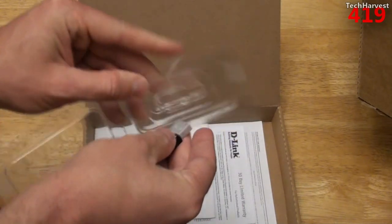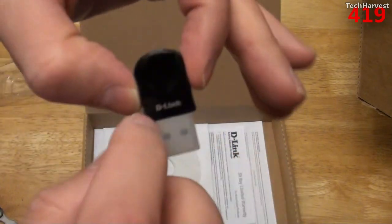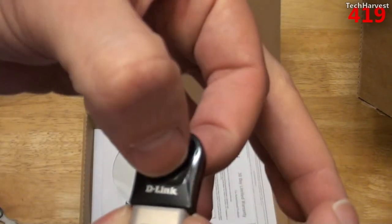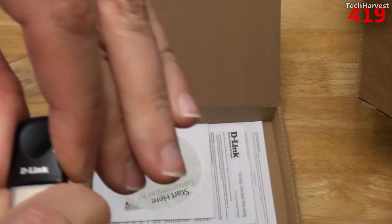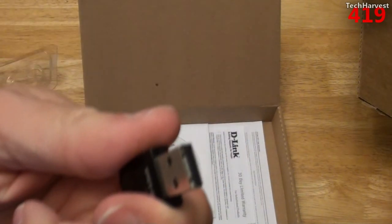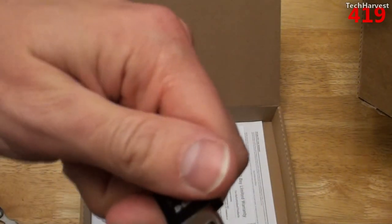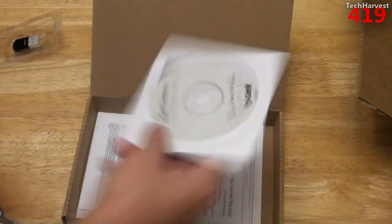Made by D-Link. Got your D-Link branding there. Got a place for your finger to pull it out easily. And of course, it's got a cap on it. Let's see if I can pull that off easily — not very easily. There we go. Basic USB connection there.